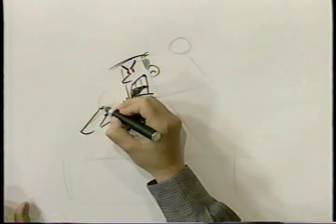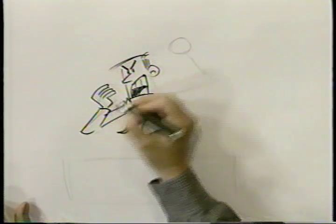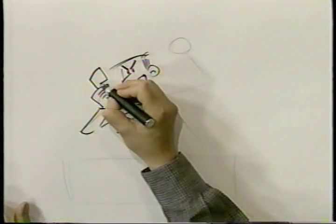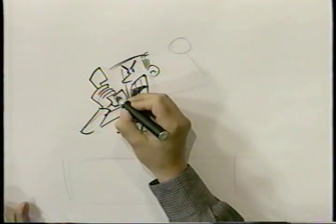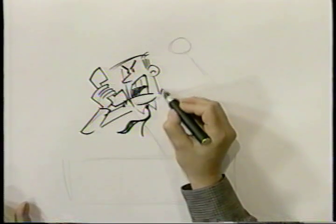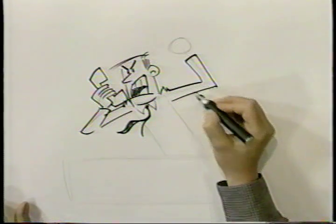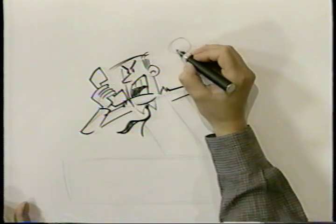Now let's put in his hand and the phone that he's yelling into. Over here, we're going to put the side of his face, and his sleeve. We're just thickening up the stick figure. Now, this is also a fist.